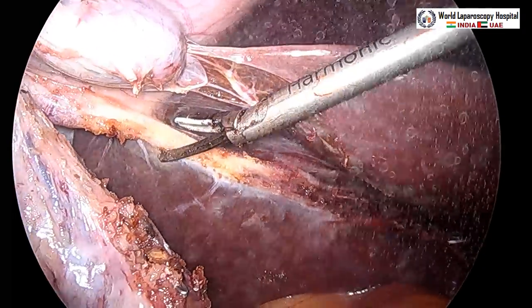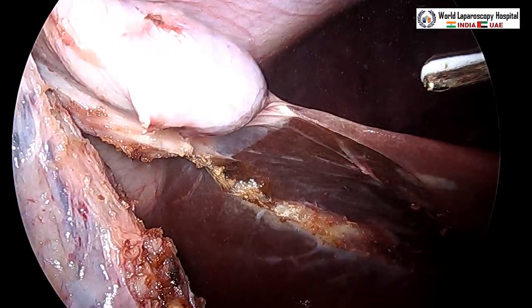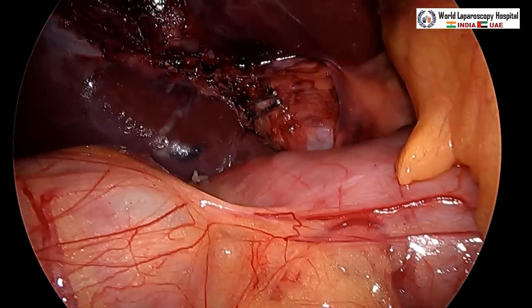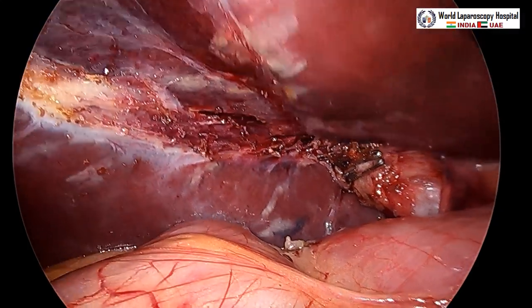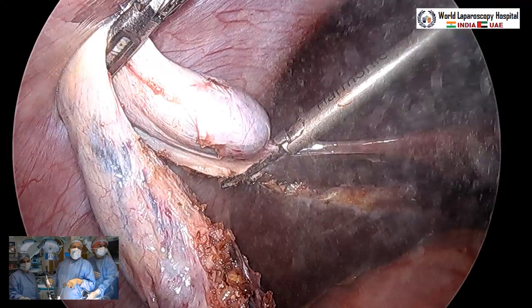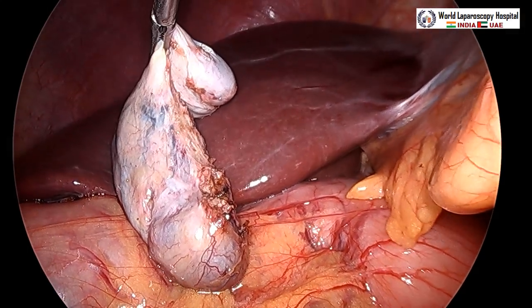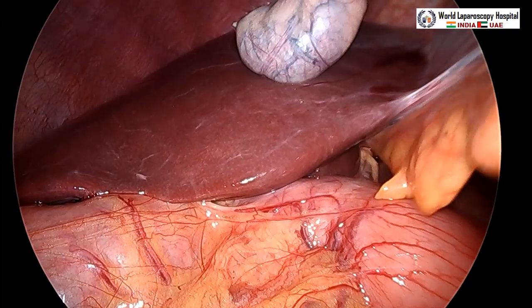With only a small final attachment remaining, before cutting it you should re-examine the cystic pedicle — after detachment your traction will be lost. Go closer and switch on the ICG mode again: the cystic duct, common hepatic duct, and CBD are all visible, with a little dye taken up by the liver. All structures are clearly visible, with no bleeding, no bile leak, no duct of Luschka, and no cystohepatic duct. Then complete the final detachment, hold the neck of the gallbladder with a claw forcep, and extract it via a cannula or endobag.